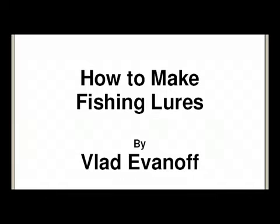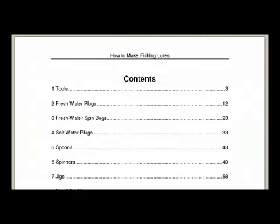In this PDF file, we cover things like tools and different types of plugs, including freshwater